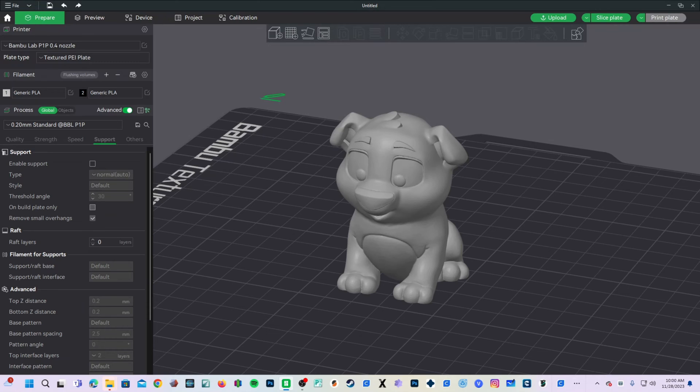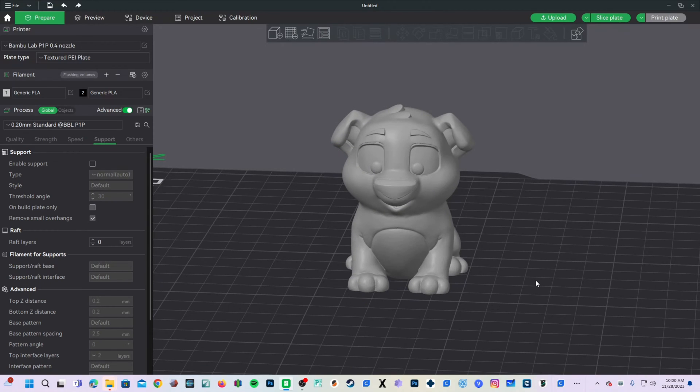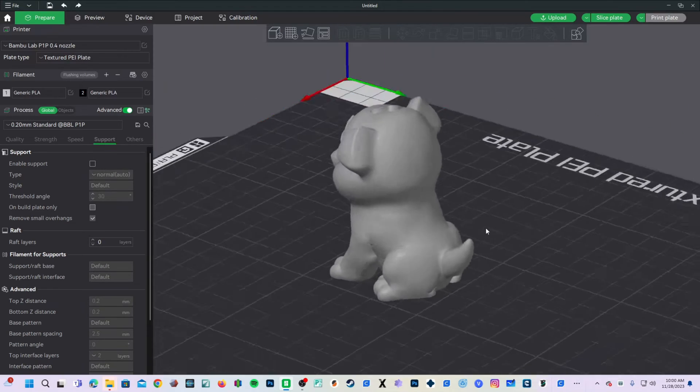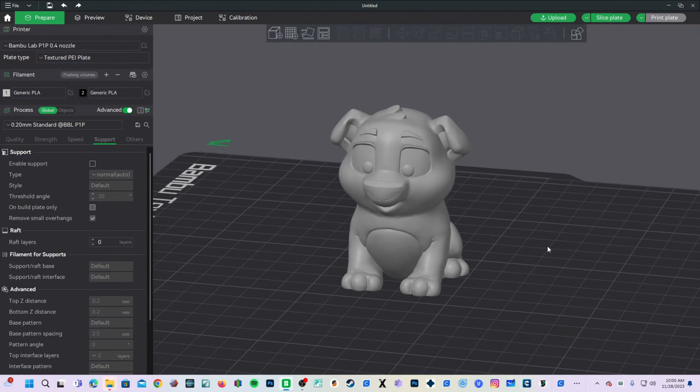To get started, drag a model onto your plate. I am going to use my favorite little test doggy, and we are going to make a Christmas ornament out of him by putting a hole right here between his eyebrows. Obviously he is not the best candidate for this because his head is so fat, but I don't care — we are going to do it anyway because I like him.